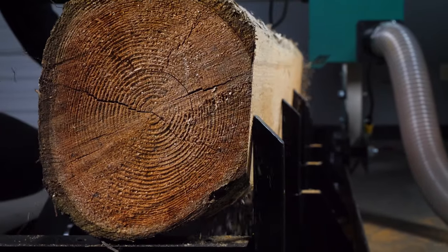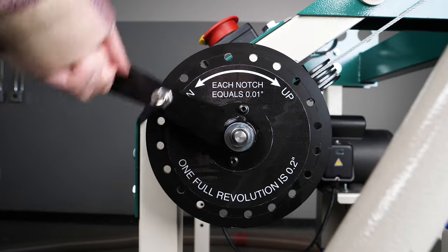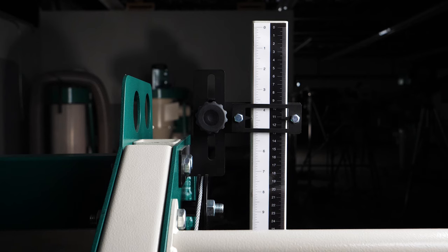Safely transfer your log onto the steel track. Clamp it down, set your height, and plug in the mill.